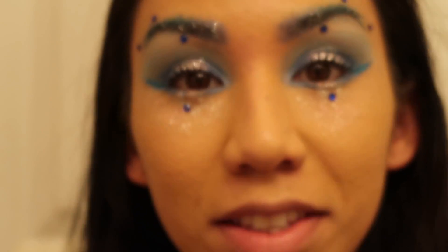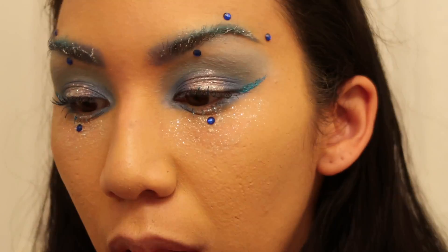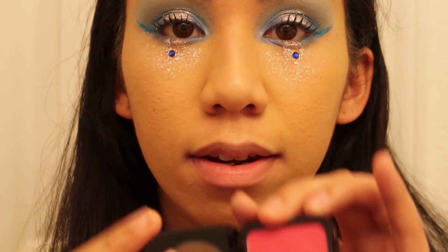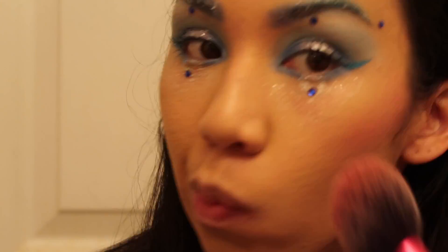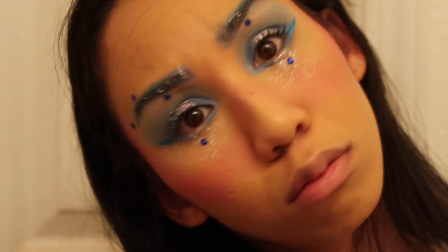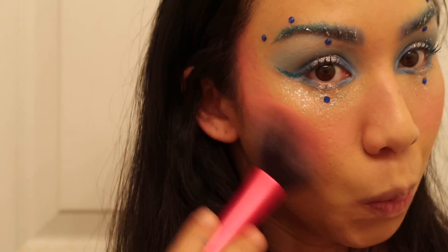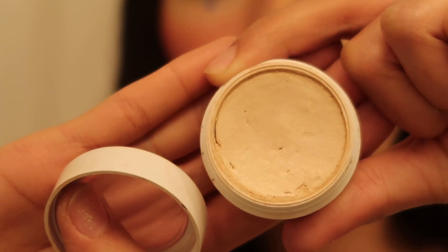Let's move on to blush. I'm going with a very bright pink — this is Electro by NYX. I'm gonna go a little crazy with it. I love doing Halloween looks because I get to use all the makeup I would never normally use, like bright pink or blue. I think I might have gone a little too crazy!